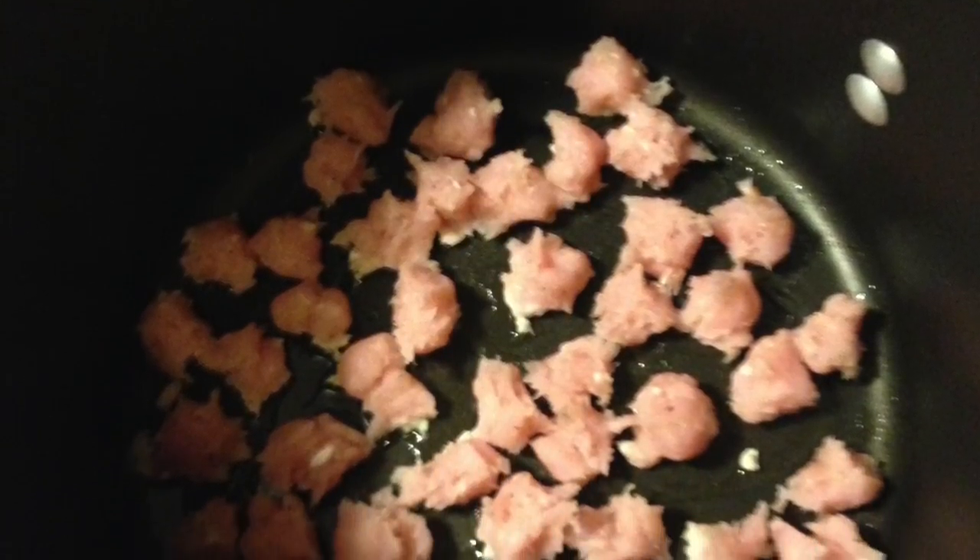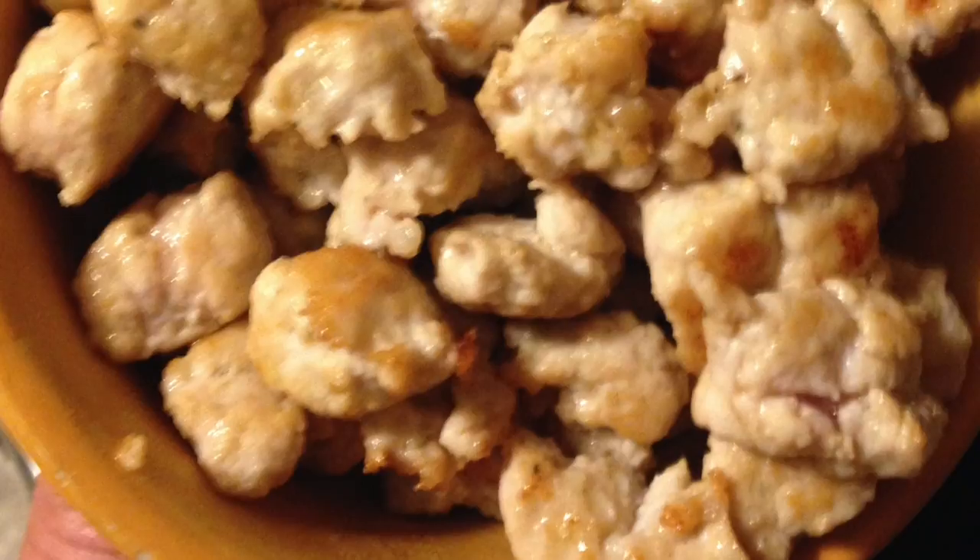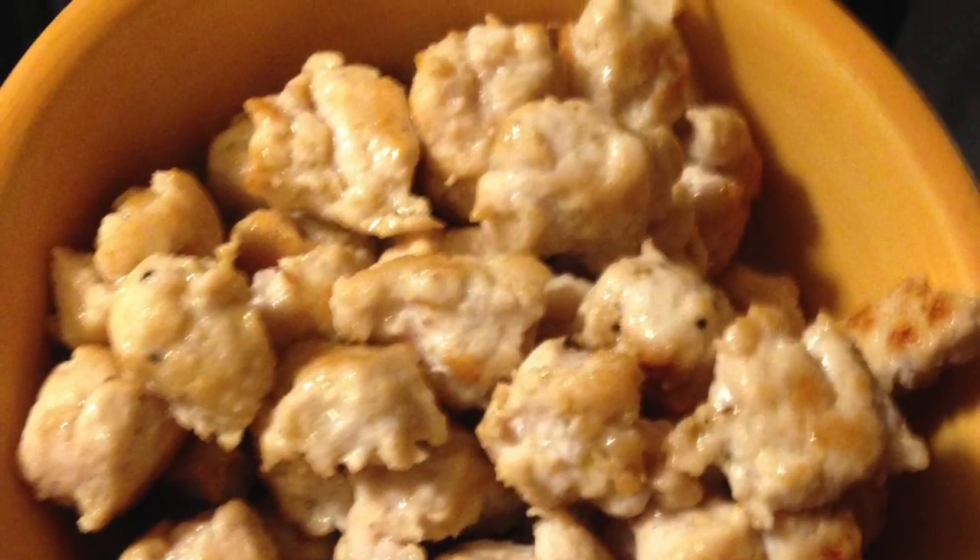I'm going to pinch little pieces of the turkey mixture into little meatballs and drop them into a couple of tablespoons of olive oil. This is what they're gonna come out looking like when they're all sautéed and golden brown. Then just take them out and put them into a separate bowl.